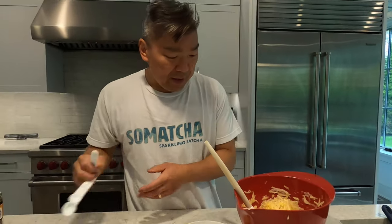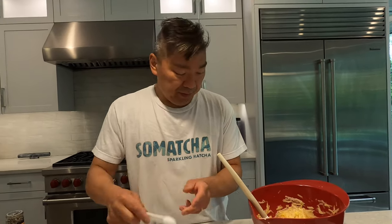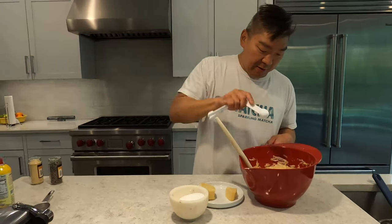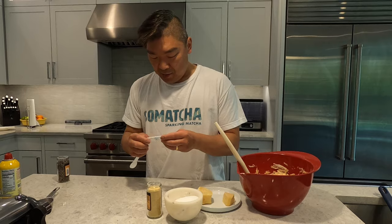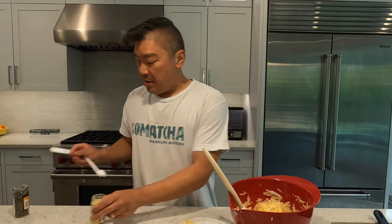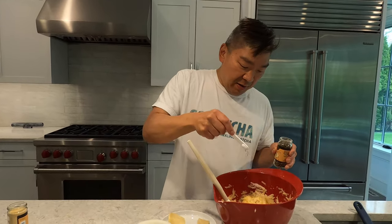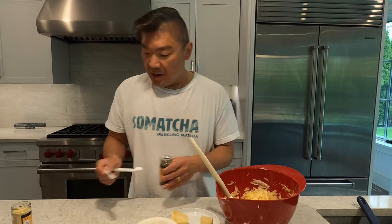What I have here is some salt — about a teaspoon of salt, right in there. Then I've got some granulated garlic. We'll just do a little bit, about a quarter of a teaspoon — adds a little bit of flavor. And then some cracked black pepper, same thing, about a quarter to half a teaspoon.